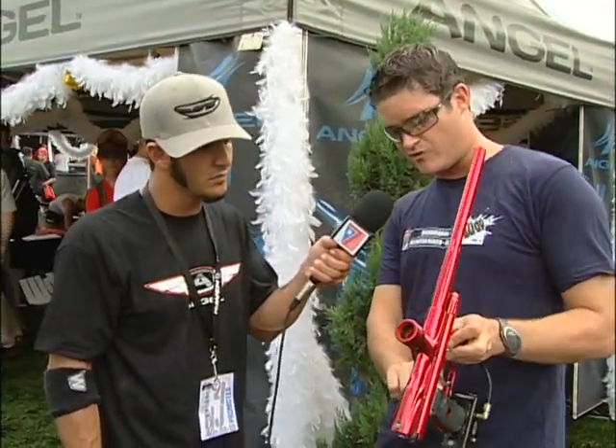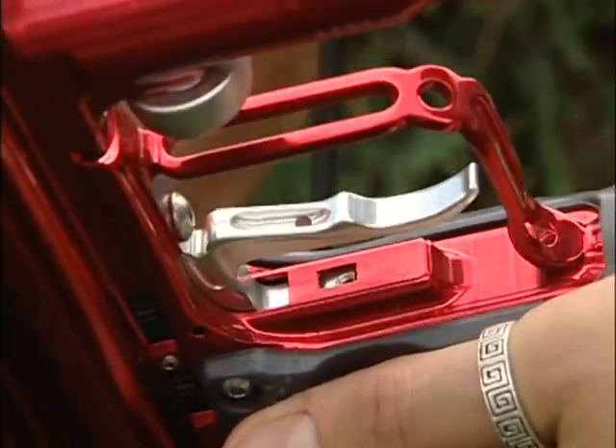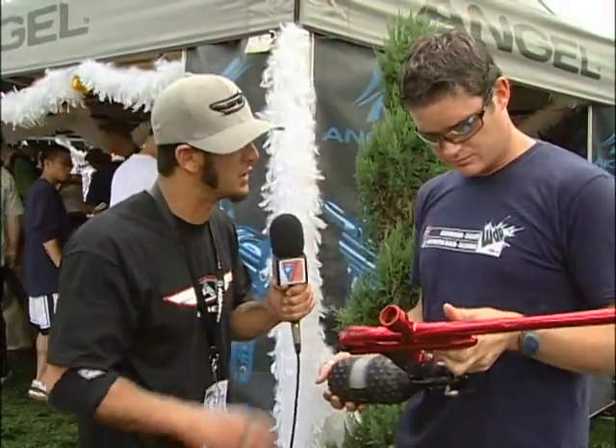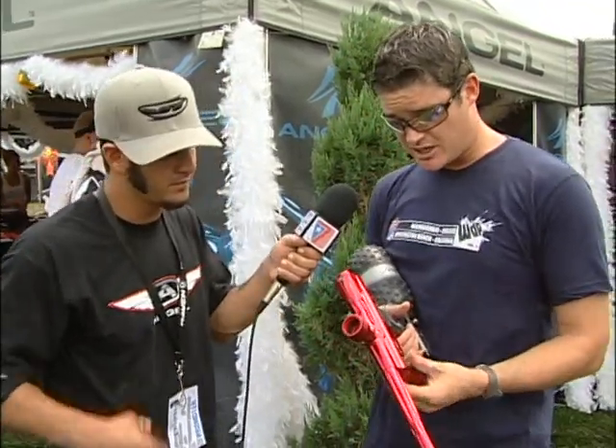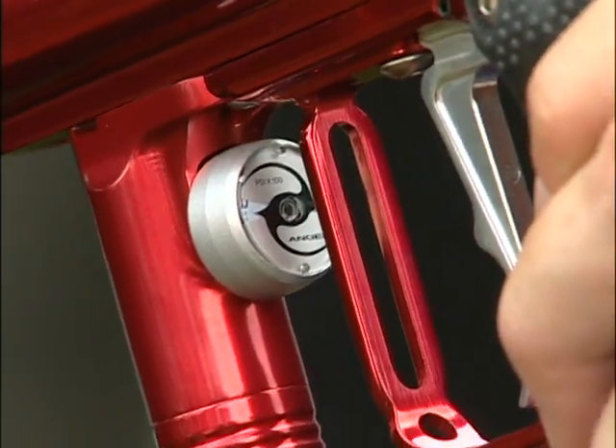What you have in the grip frame there is a third adjuster, which just moves the switch. So you can do all your trigger adjustments now externally? Externally, on your own. What else? I see the gauge — that's another new feature. Low pressure gauge, mounted on the back of the flash tank because we don't need it taking hits.